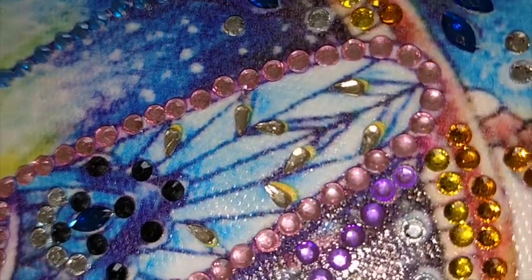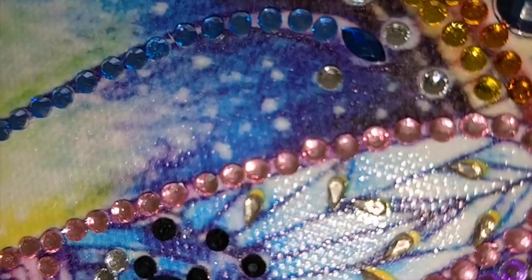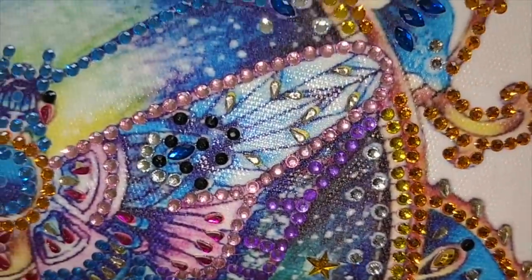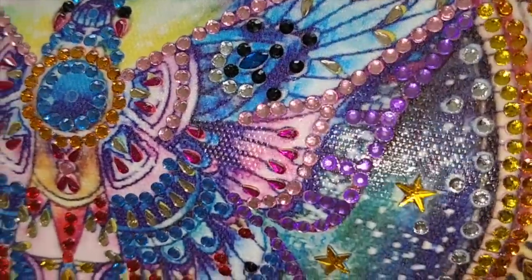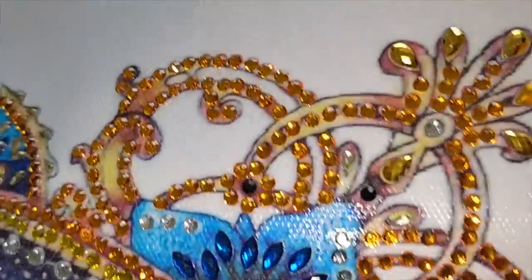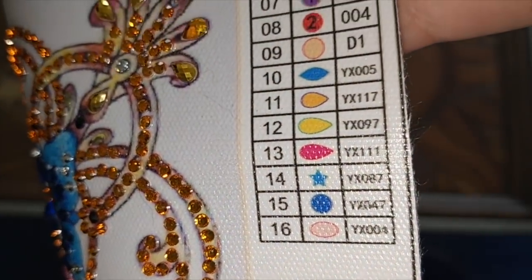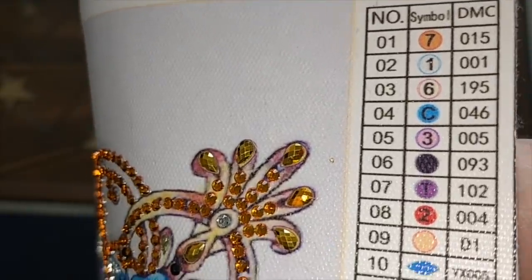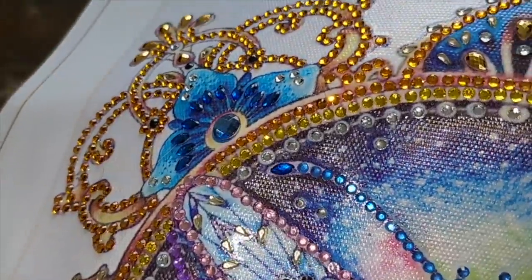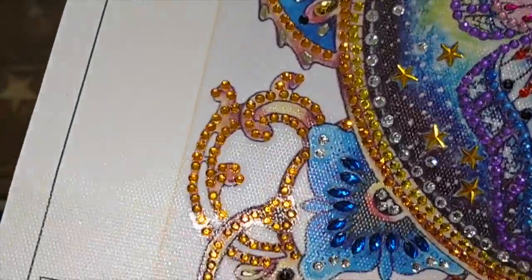These little tiny beads — these special drills — were so small, oh my goodness. They're actually harder to orient than the rhinestones. But there were quite a few colors. I'll show you the legend — there were 16 different drills. And they were really, really nice. There was just enough to keep me interested and occupied, and I never got frustrated.